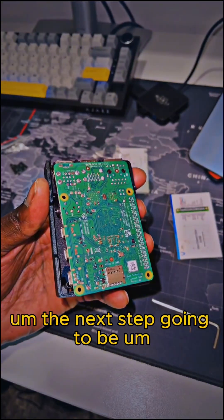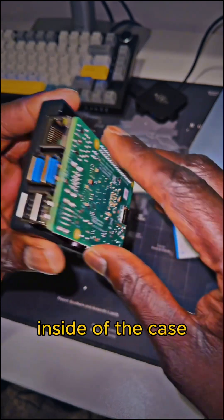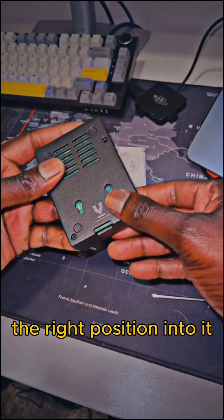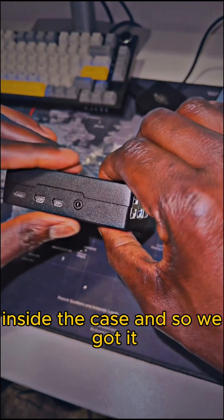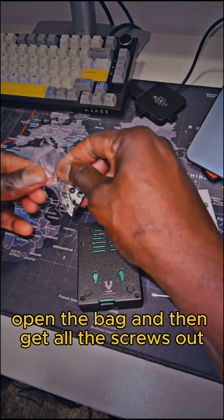The next step is to make sure that the Raspberry Pi stays inside the case. Double check and make sure it's in the right position, and after checking everything around, I can see that the Raspberry Pi is sitting perfectly inside the case.